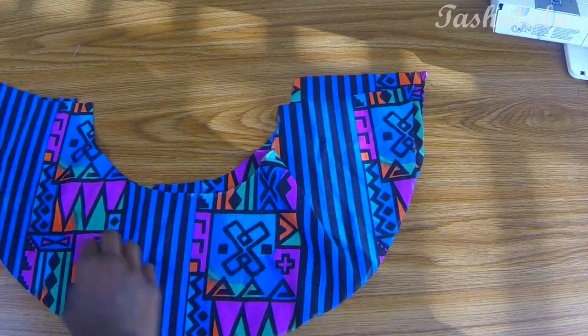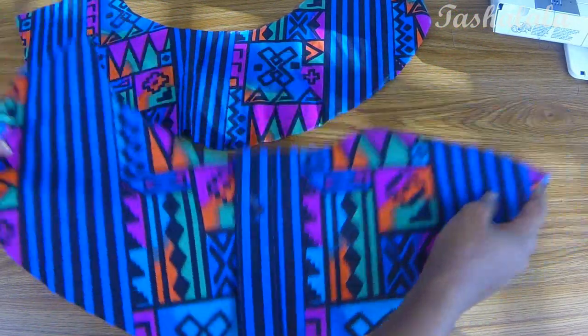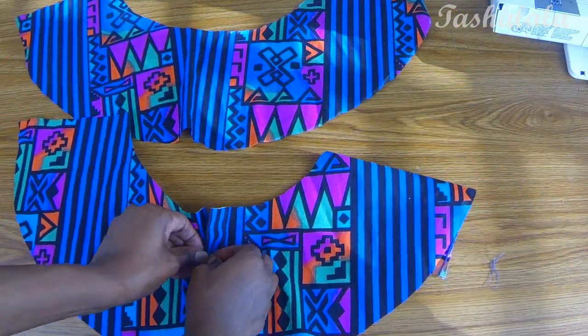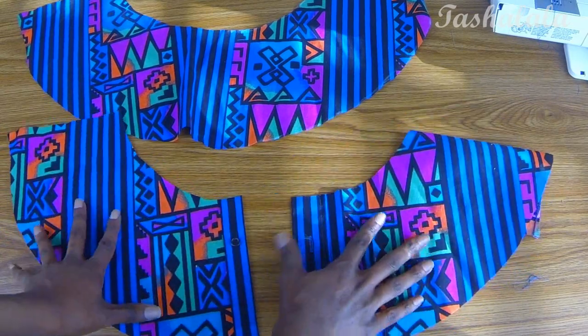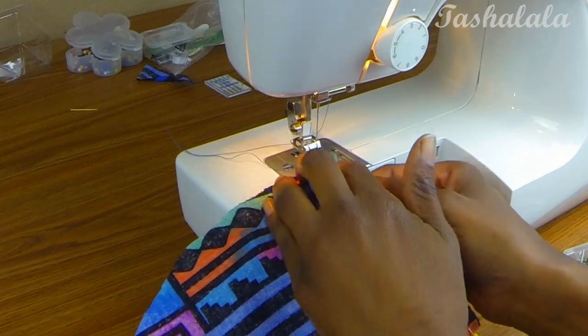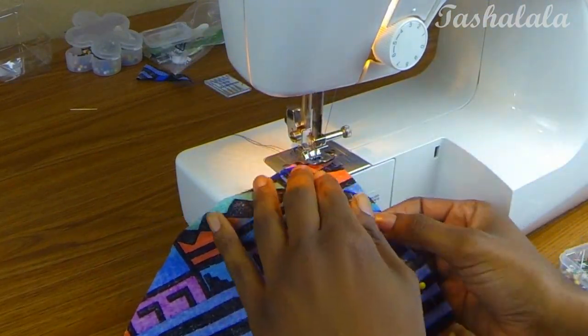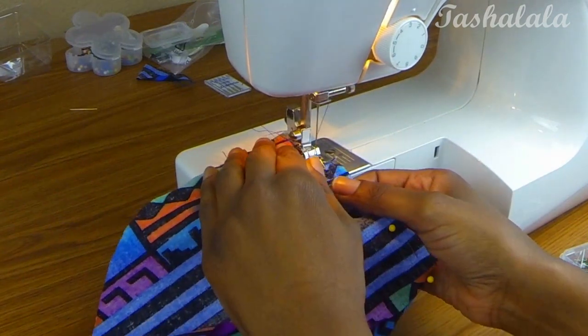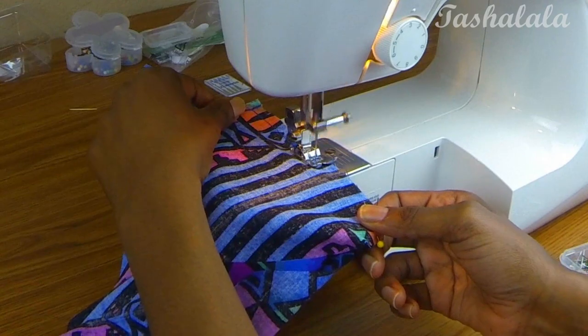Once it's all cut out you'll end up with two pieces. One piece should still have a button in it, so you'll technically end up with three pieces. Place them right sides together and sew the two horizontal sides at the top so you make a complete circle instead of two donut halves. Here I'm just sewing the top vertical pieces of the two donut halves together.